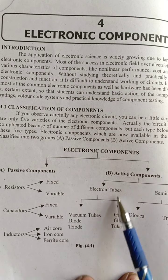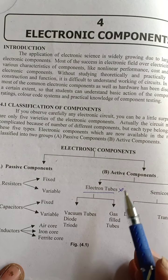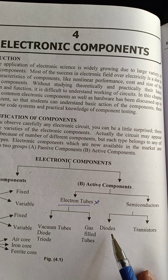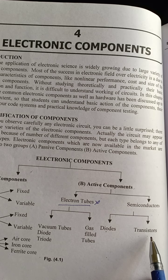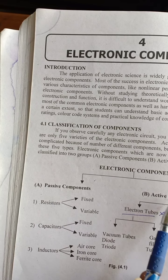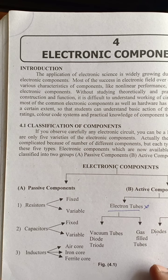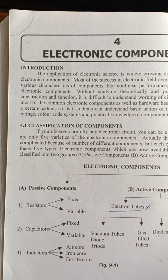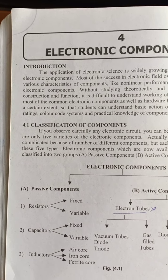Passive components are resistors, capacitors, and inductors and their types. Active components include electron tubes — which are totally outdated — and semiconductors like diodes and transistors, which we have already studied in Paper 2. In the next lecture we will see why some are called passive and others active components.